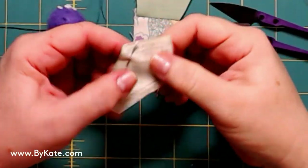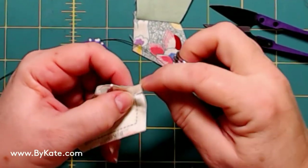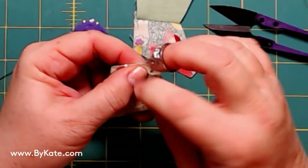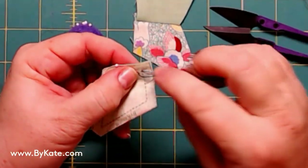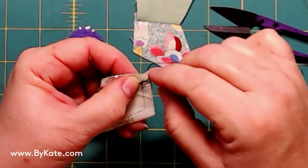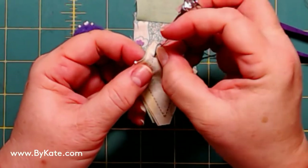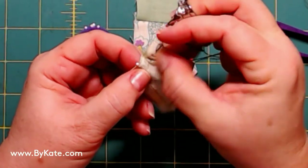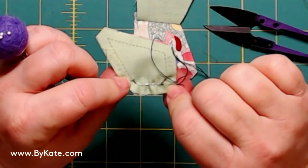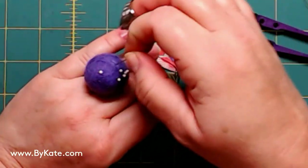I'm looking for within two or three threads from that end point, because when you're done with the quilting nobody will ever see that. I check the back side on that first point — it's close. Now I do my first stitch, complete the first back stitch, a second back stitch, and I continue with a running stitch. I check the back side to make sure I'm sewing on that dotted line.